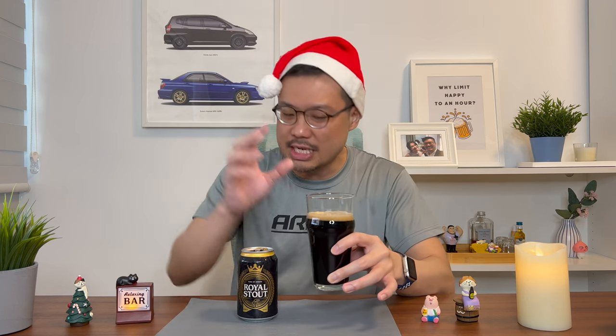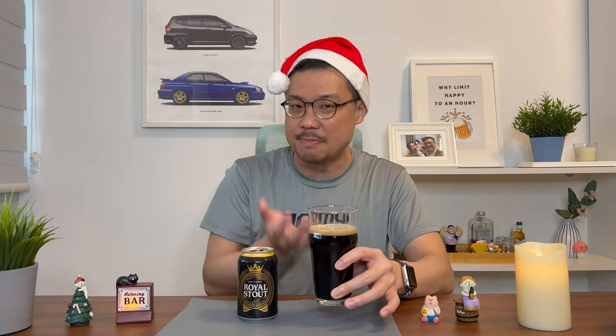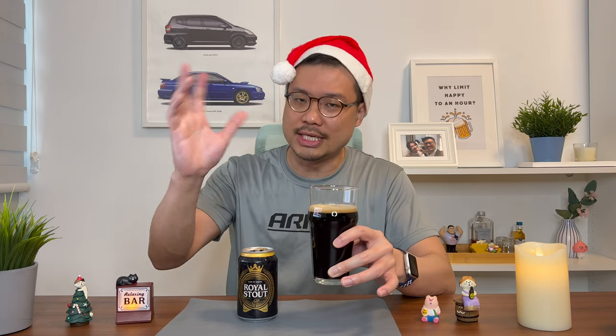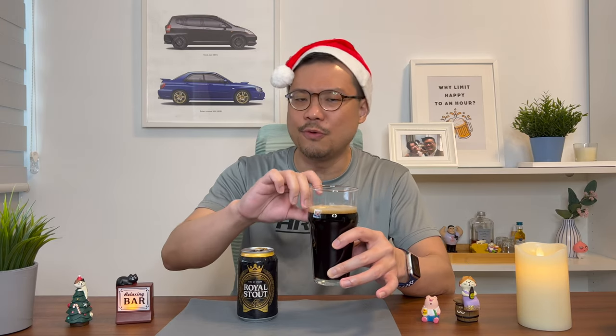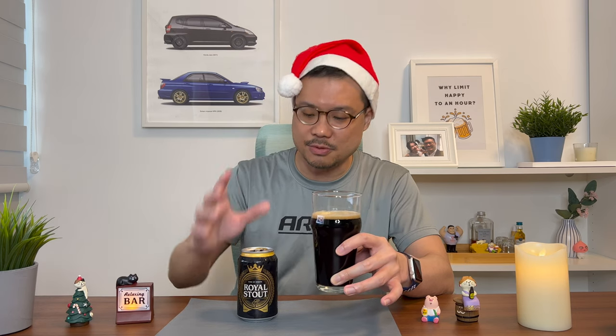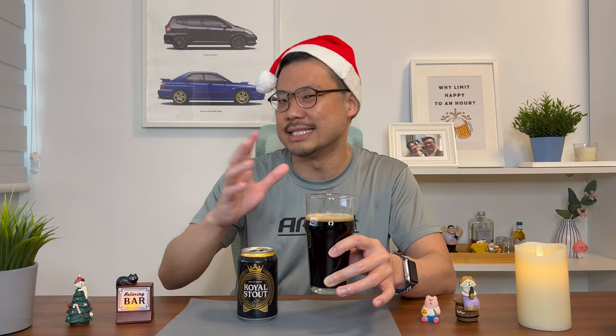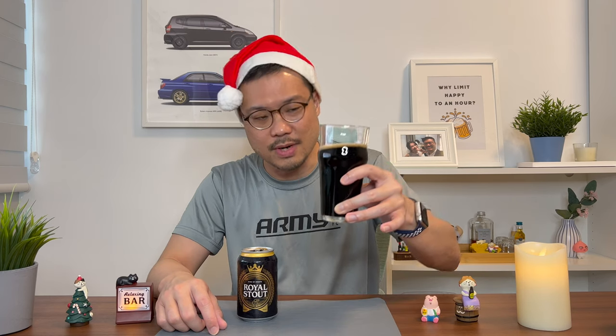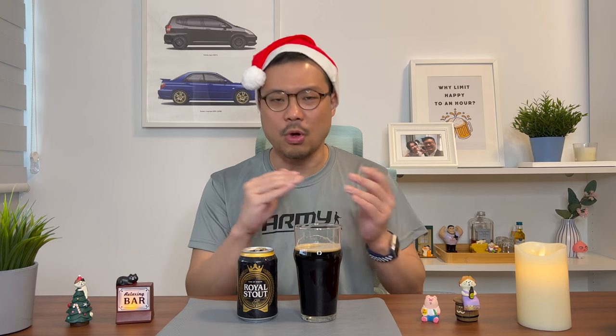I'm regretting the way I poured this already. I should have poured this like a normal beer where I let the foam really appear in the glass, because right now I'm very sure the foam is going to form up in my stomach. Also, even though I poured it that gently, a bit of foam appeared and then disappeared almost immediately. That kind of tells me it might not be as full-bodied as it claims to be. Scent-wise, it does have that roasted malt scent — I don't detect the coffee or caramel, but maybe that could come out in the taste test.